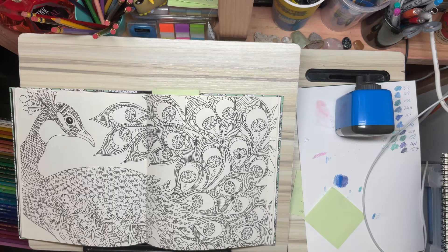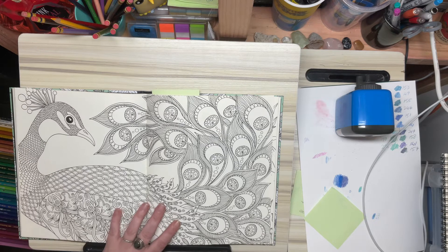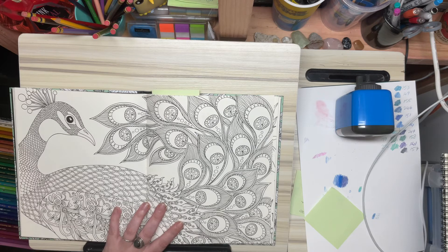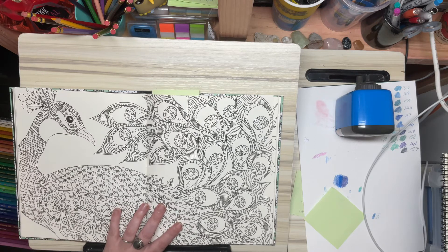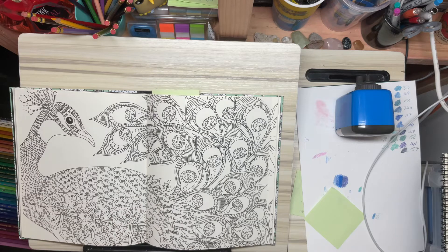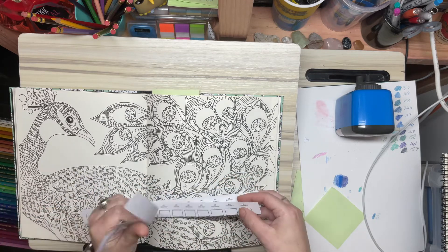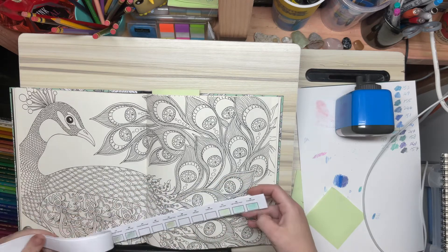Hey Doodles, it's Smurf here. Hopefully it's not too noisy in this video recording — the highway seems to be quite particularly noisy today. Now has come the time to start working on this.